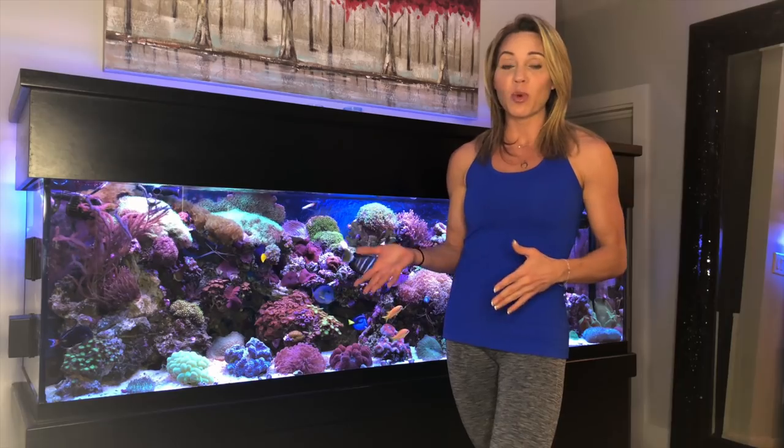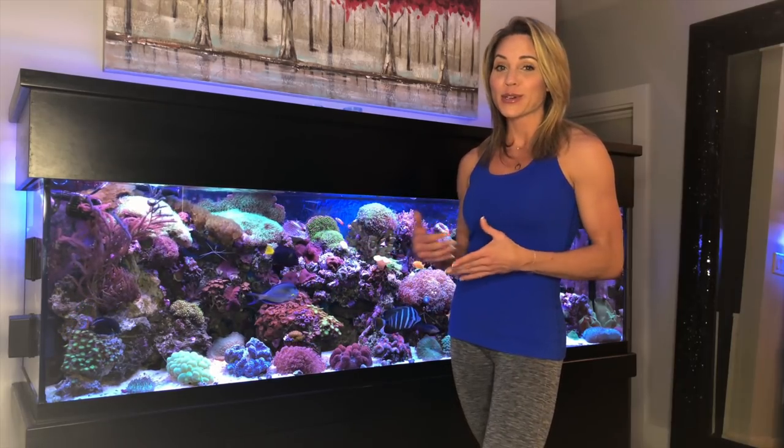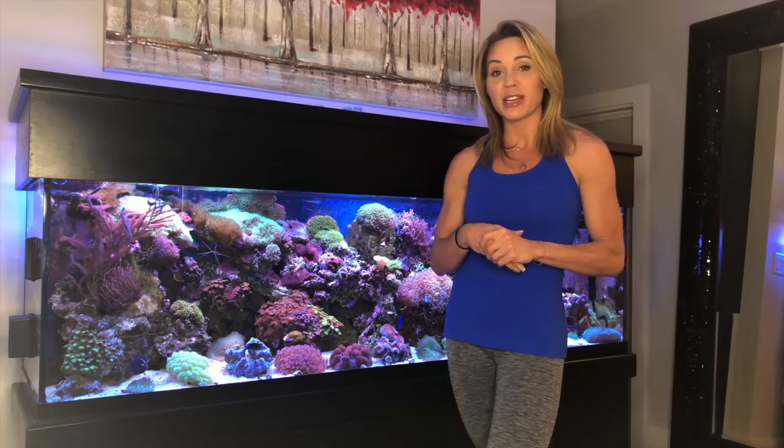It's been doing extremely well and my fish are extremely healthy and my corals are doing really well. It hasn't been perfect — I've learned here and there — but for the most part everything has been very healthy and doing really well.